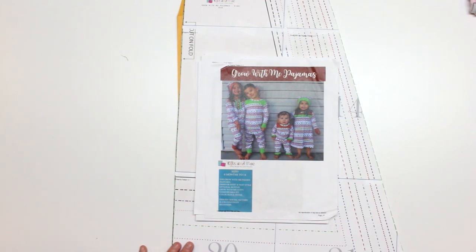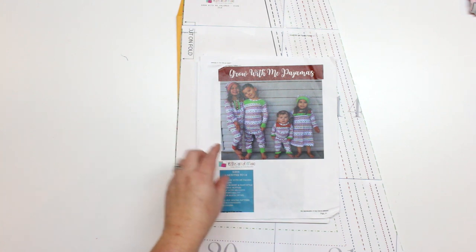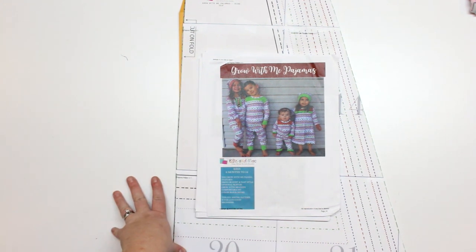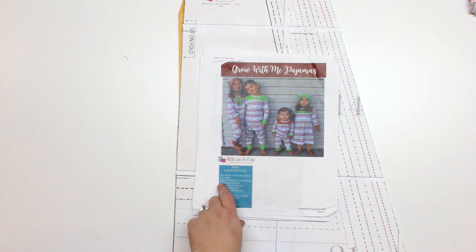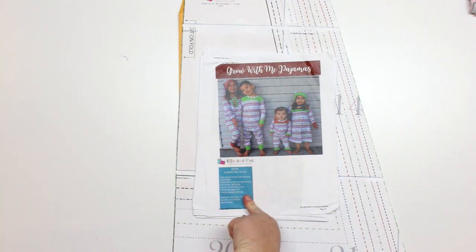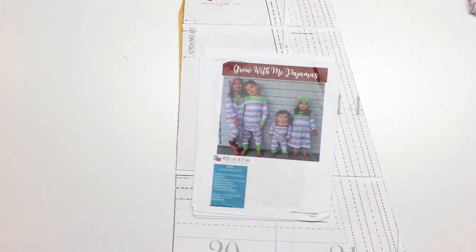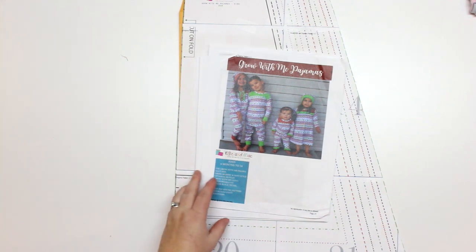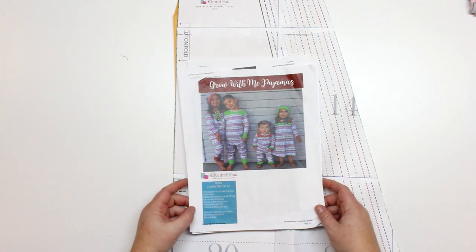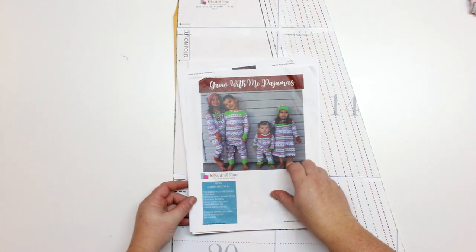Hey guys, welcome back for another installment of making the Grow With Me pajamas. I'm going to be making the nightie today. This is from Ellie and Mac — the links will be in the description box below. It's a pattern that goes from 6 months to 14 for children and it is absolutely free. For the girls I'm going to be making the little nightie.